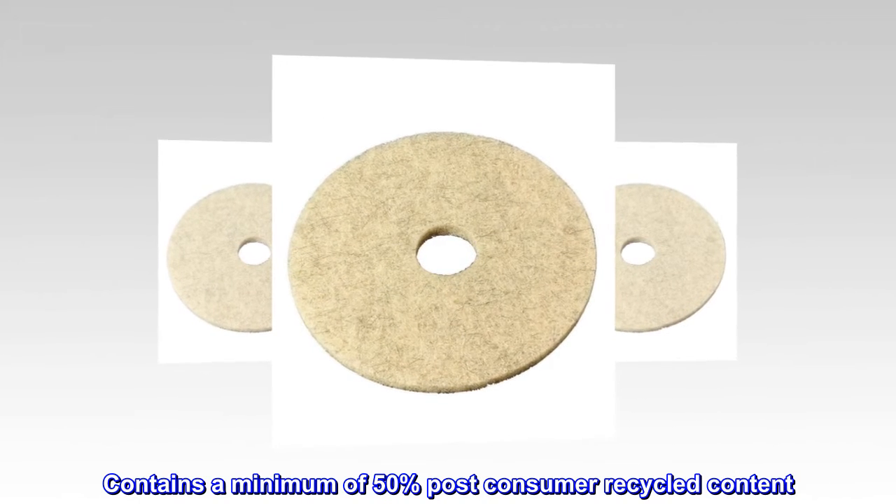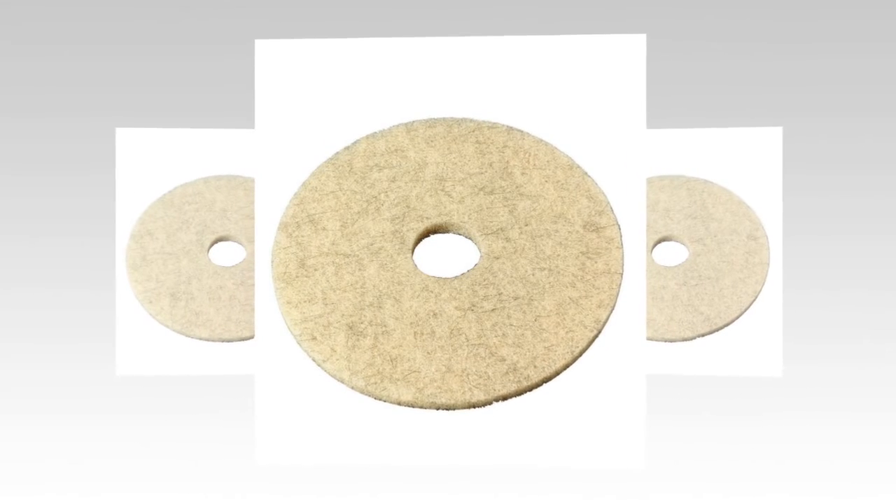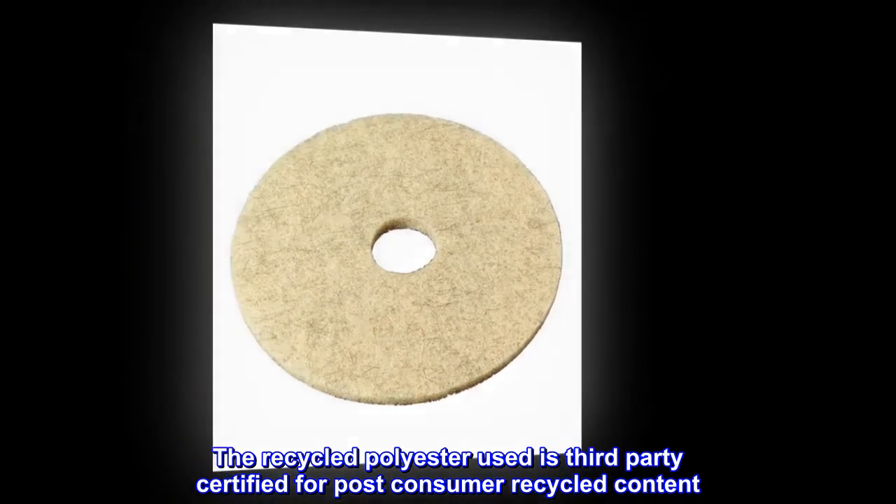Contains a minimum of 50% post-consumer recycled content. The recycled polyester used is third-party certified for post-consumer recycled content.